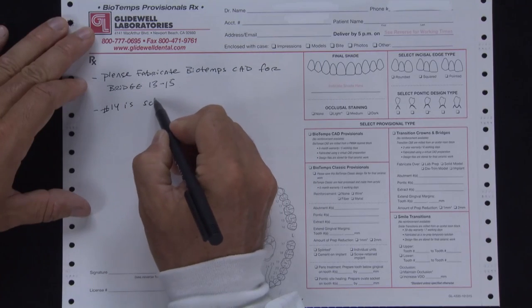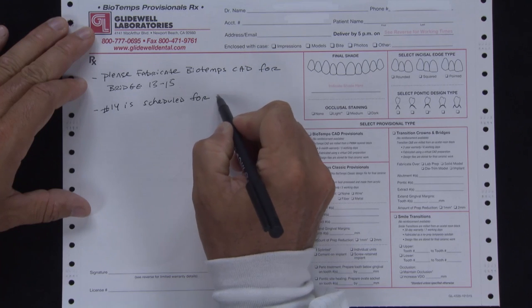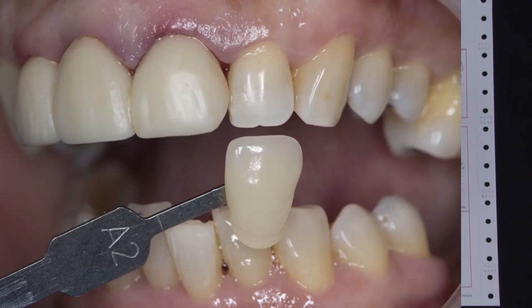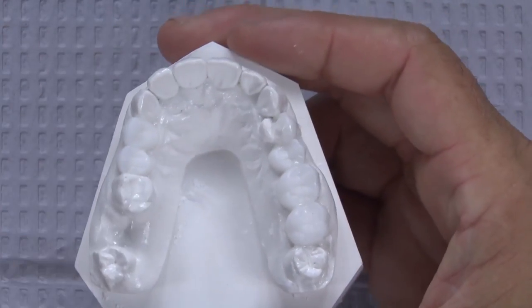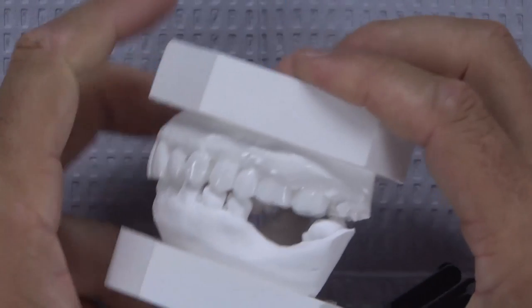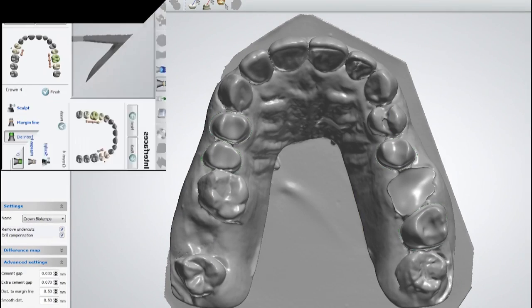To prepare for this procedure, I sent a set of full-arch upper and lower impressions with a bite registration to the lab on a dedicated BioTemps Provisional RX form. I attached photos of the shades chosen — in this case, the same shades that the anterior treatment was completed with. I made sure to specify that number 14 is scheduled for extraction, so the pontic should be fabricated in an ovate fashion. You can see on the lab model that an ideal preparation and simulated extraction site are present and have been scanned.